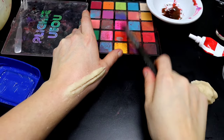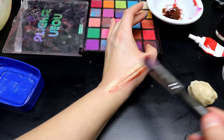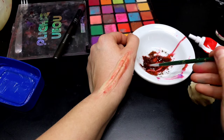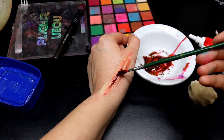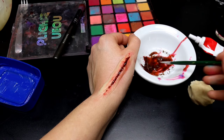Now take some red powdered cosmetic — I'm using eyeshadow — and brush it over the top of the fake cut. After it's brushed on, your fake cut should look similar to this. Now we're going to put some of the fake blood into the center. I'm using the one with instant coffee in it because it's slightly darker and has more texture. You don't have to put any extra cosmetic into the center. This is what it looks like when you're done.